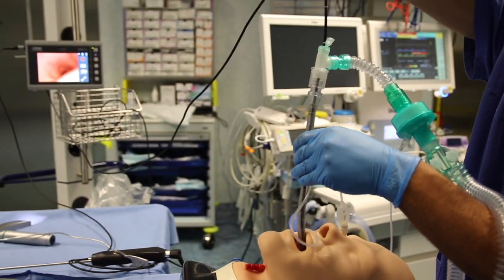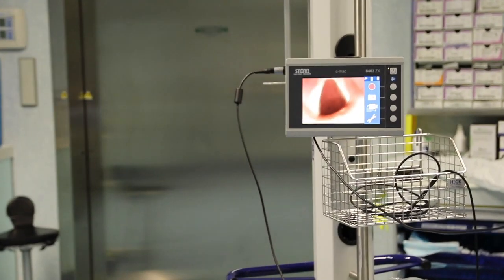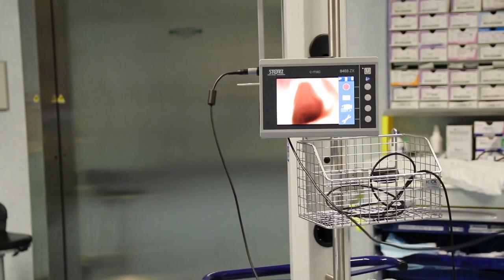At this point we can pull out our fibroscope above the vocal cords level and check them against edema or lesions, control their mobility, etc.